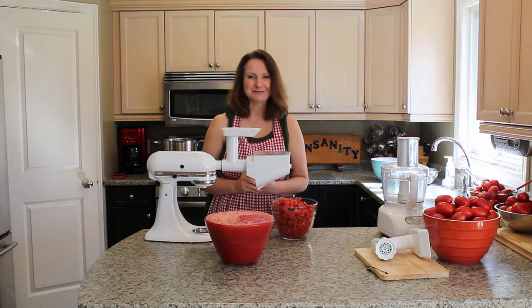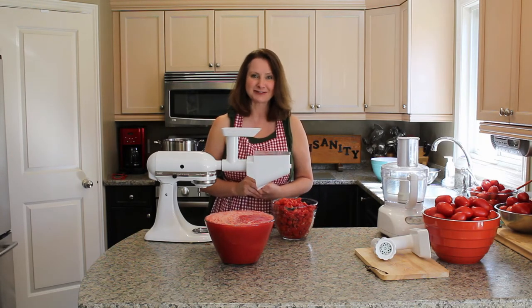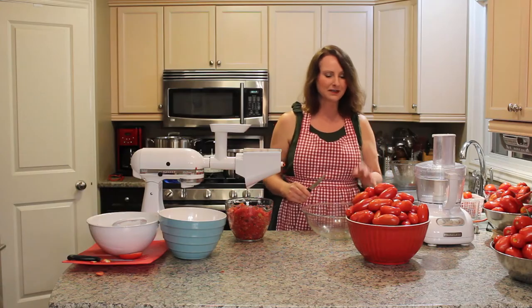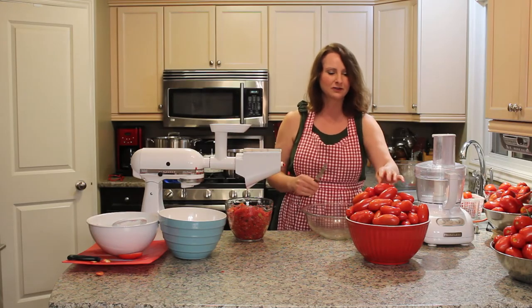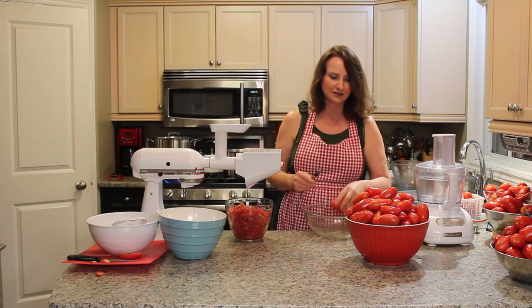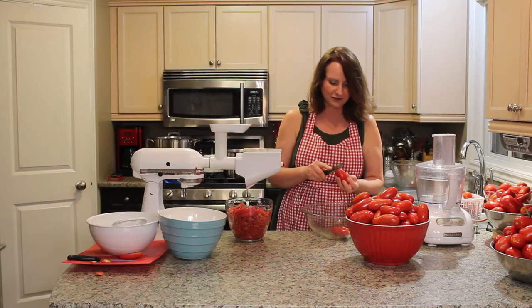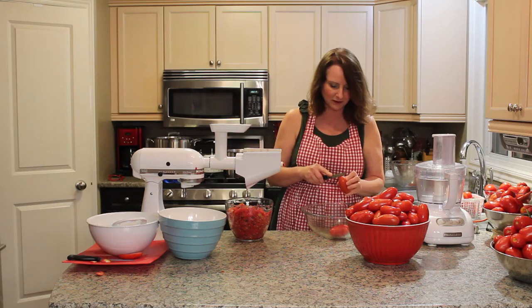Now I'm going to move on and process the next 12 pounds of tomatoes using the traditional way. Before I can put my tomatoes into the boiling hot water, I need to cut an X on the top of each one so that they're easy to peel. I'll do that first and then put them in the boiling hot water.